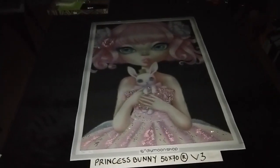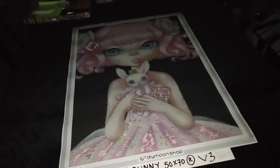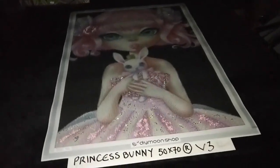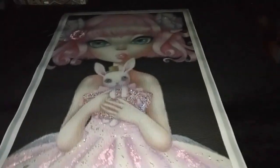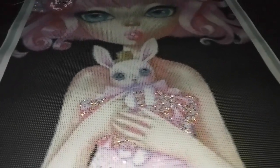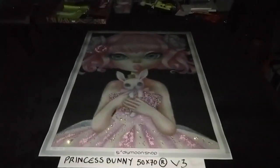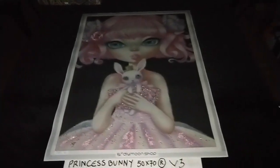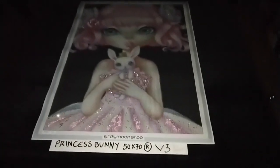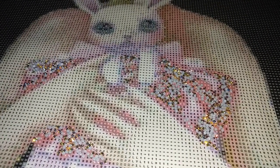Princess Bunny by Sybil Art in 50x70cm rounds, special treatment version 3, now adds morganite crystals. Place these on the bunny's tutu — all that sparkling you see around the bunny is morganite crystals. Place as much of the morganite crystals as you have on the bunny's tutu and you will get the same beautiful effect, as you can see.